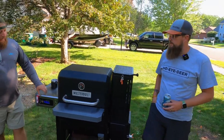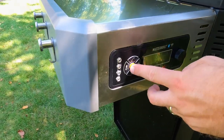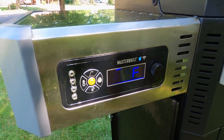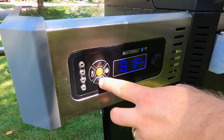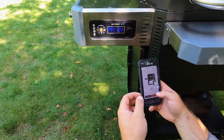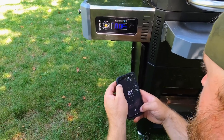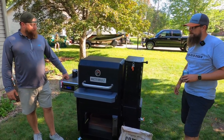On the control side, you have a temperature gauge, room for meat probes, a timer to shut off the cook at a certain time, and it connects via Wi-Fi and Bluetooth. So in theory, if you're smoking something low and slow, you can control it from your phone at work.